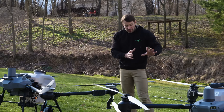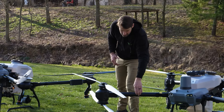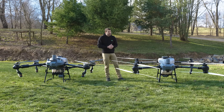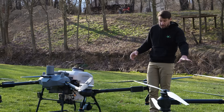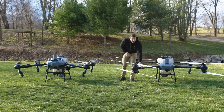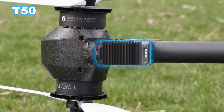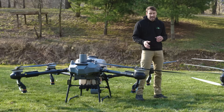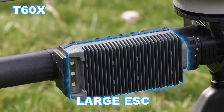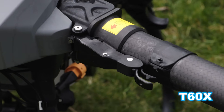From the T50 to the T60X, the thickness of the arms is the same — not sure why, since we're carrying a little more weight in the T60X but the arms are the same. The ESCs on the arms are completely different. On the T50 you're going to have two ESCs because you're running two motors on one arm. On the T60X you're just going to have one large ESC, and that thing is as big as my hand — really, really big.